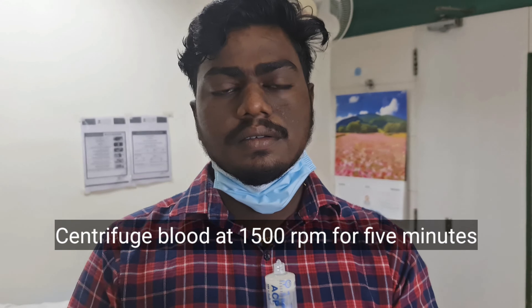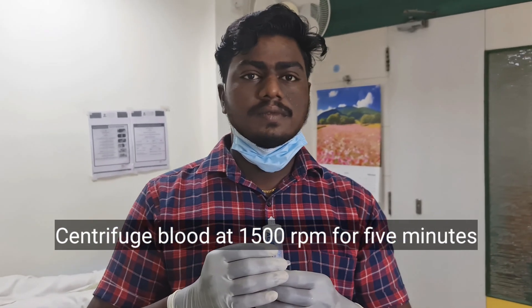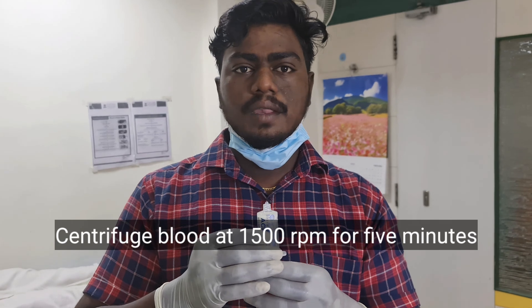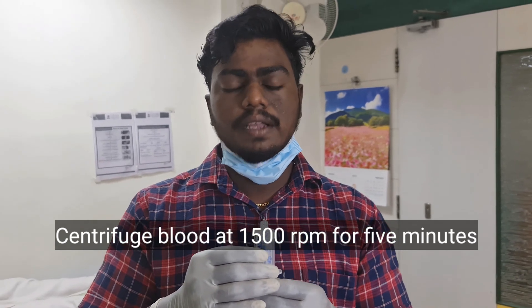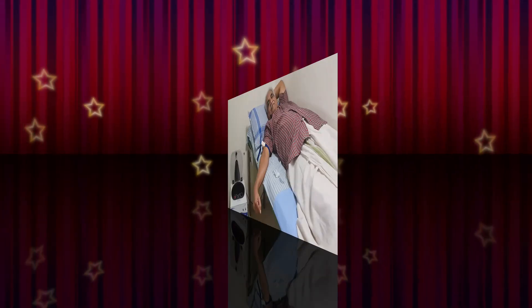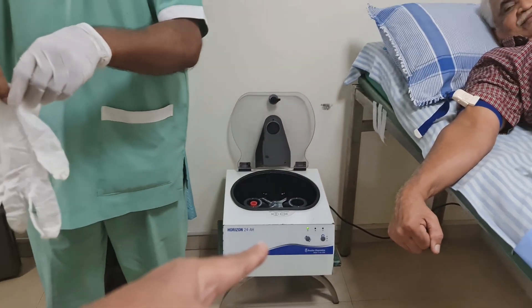Now we are going to centrifuge the blood drawn for 5 minutes. At what revolutions? 1500 RPM, sir. Around 1500 revolutions per minute. Yes, sir. And then we will get platelet-rich plasma. Now you can see the centrifuge there.